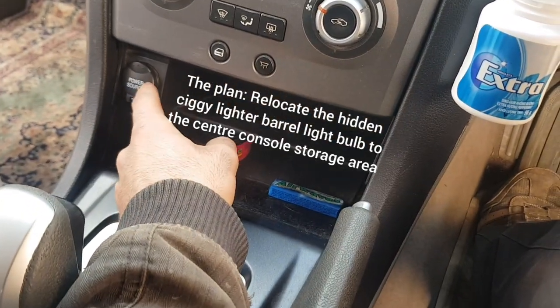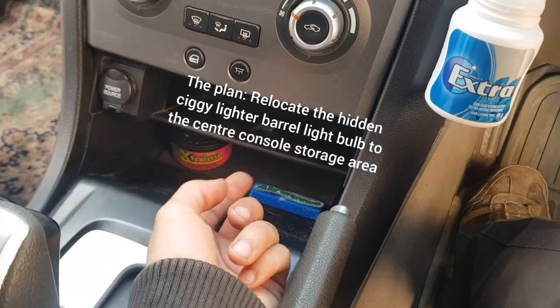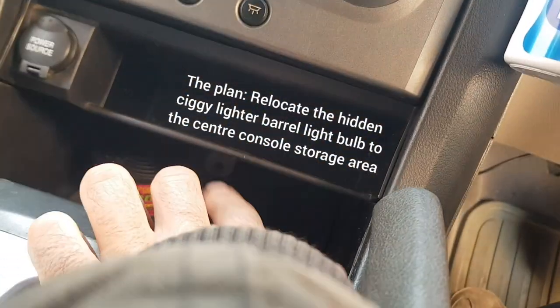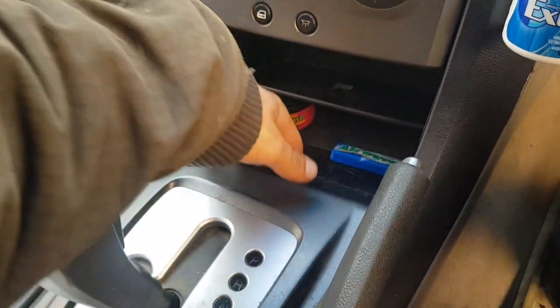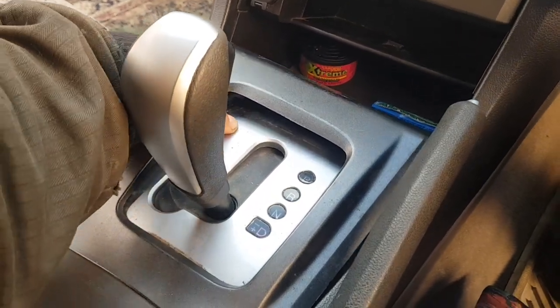I'm going to grab the wiring from the light bulb illumination of the cigarette lighter barrel and tuck that out through the auxiliary hole which is right underneath there - you might just be able to see it. So I'll take you through my process today guys.